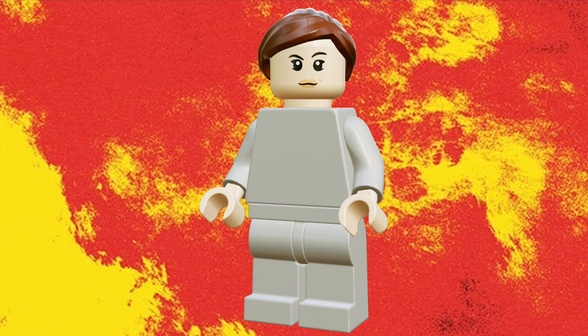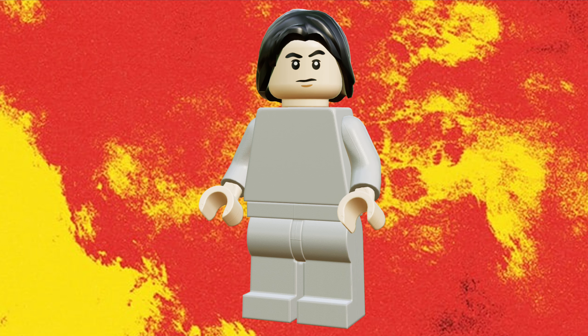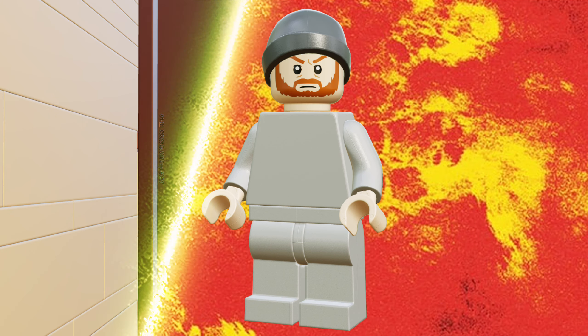Lastly, we have some of the Dima citizens from the video. I used a variety of different hair pieces and face prints, with all of them having light grey torsos and legs. Now let's move on to the build.